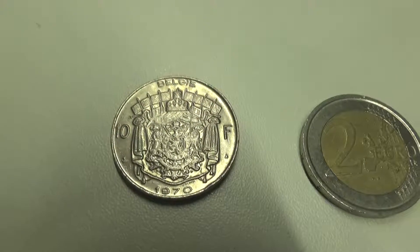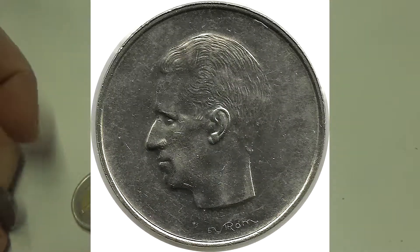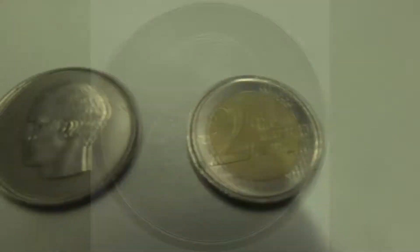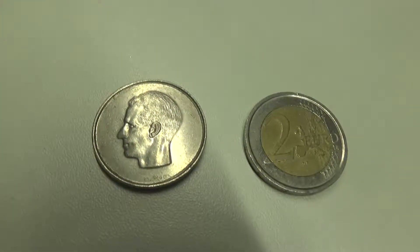Then on the other side — the front side actually — we have Baudouin the First, or Baldwin the First, facing left.